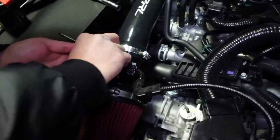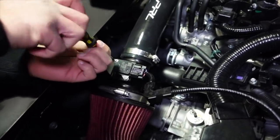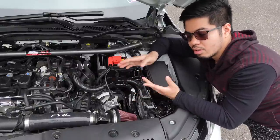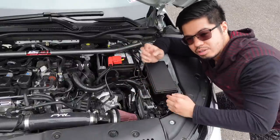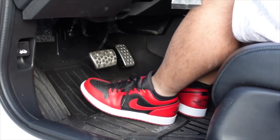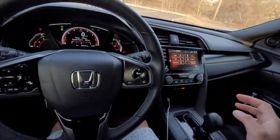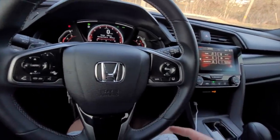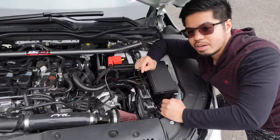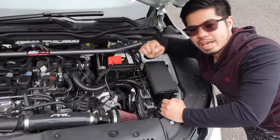I also have sound samples and a video showing how to do the whooshing noise on a CVT while parked — I don't recommend doing it on a CVT, but I made the video for reference, and it's linked in the description. I highly recommend getting an intake for this car because it really emphasizes that turbo noise and you're going to get that satisfying whooshing sound.